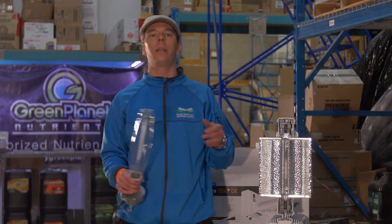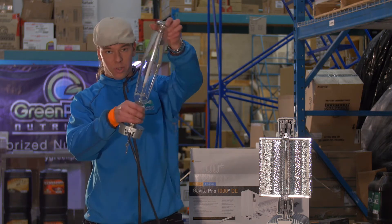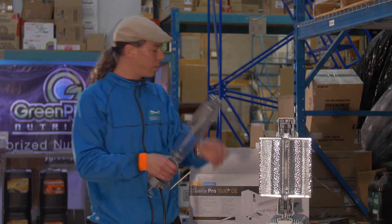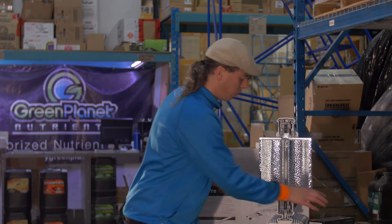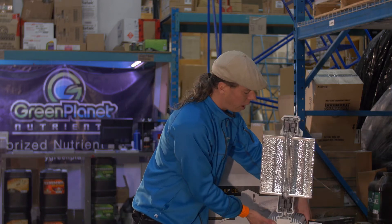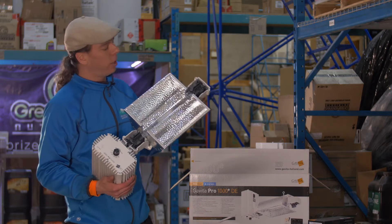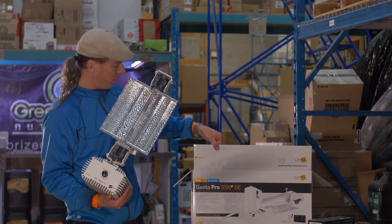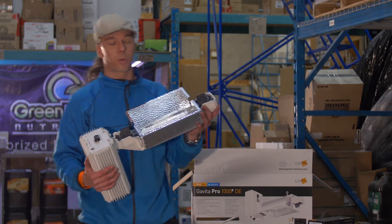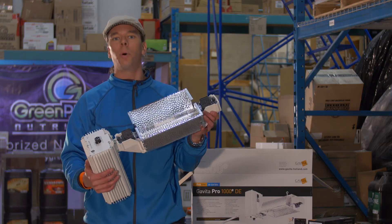So what's the new thing? What's the latest and greatest? How are we moving forward? We're moving away from this archaic screw-in situation to the next level with what we're calling double-ended DE. That's how you're going to hear about it. This is the 1000 DE by Gavita. This is really a professional grade, commercially viable unit.